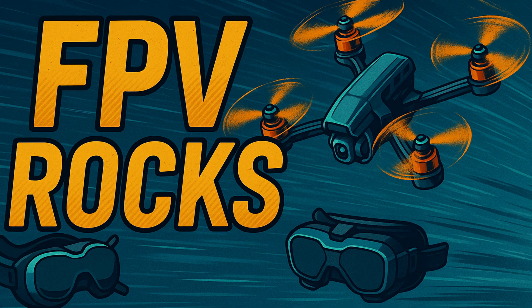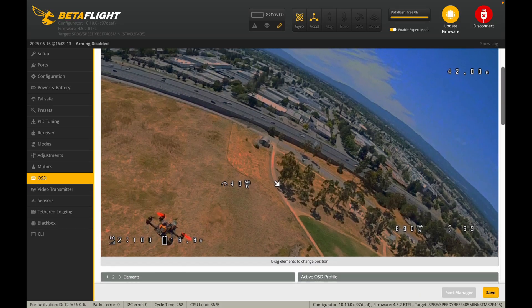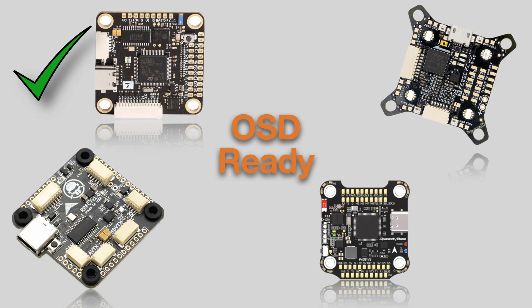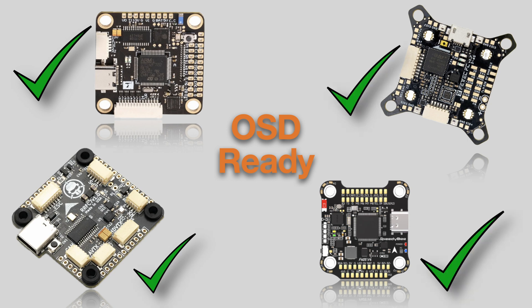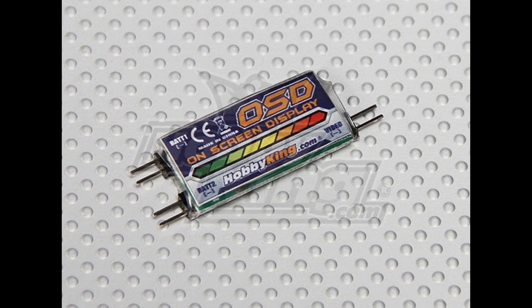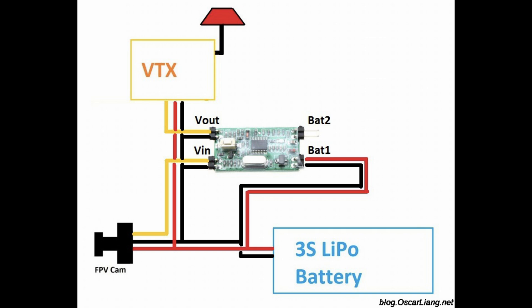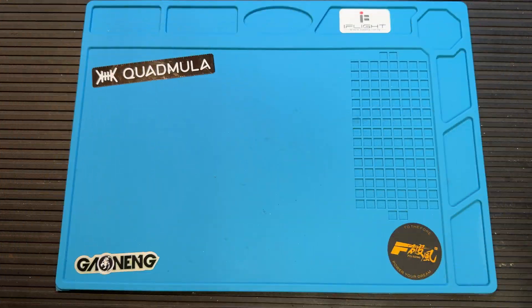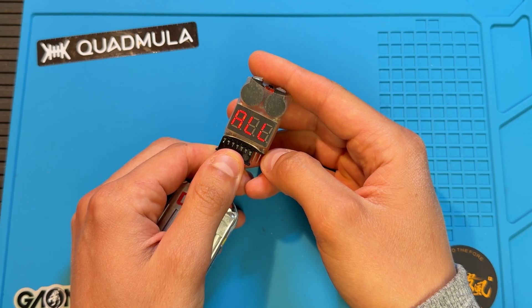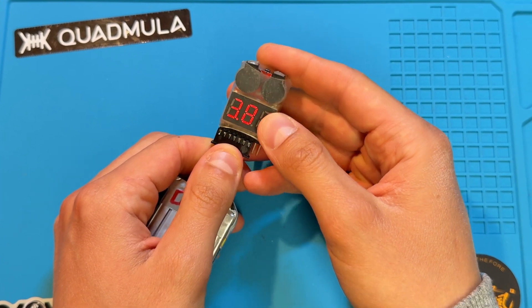Did you know that back then the on-screen display wasn't even a thing? The real-time information you now get in your goggles — like battery voltage or flight time — simply didn't exist in an integrated form. Nowadays every modern flight controller has OSD built into the main processor, so people don't even think about it. But back then, when OSD was just emerging, you had to buy separate modules and wire them up to your flight controller. I never had one of those, so we used things called lipo beepers, which attached to the balance lead of the battery. When the voltage dropped below a preset level, the beeper would start buzzing very loudly to warn us — a super useful tool.